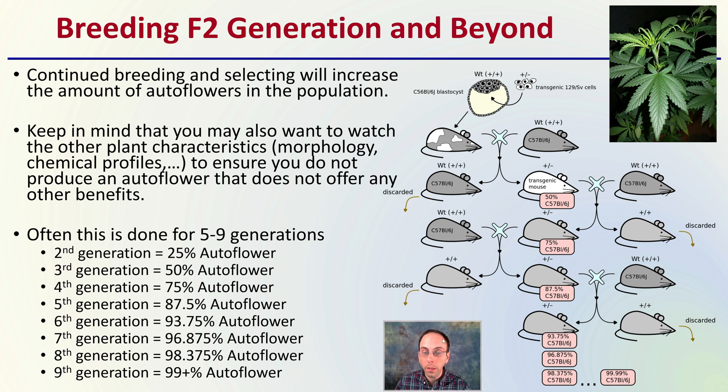Looking at examples with mice — the same thing applies to cannabis — this continued breeding and selecting will increase the amount of autoflowers within the population. You may also want to watch for other plant characteristics such as morphology and chemical profiles to ensure you do not produce an autoflower that offers no other benefits. This is typically done for five to nine generations for greater stabilization of that recessive autoflower gene. We breed, get offspring, keep coming back to the line, discard a percentage that don't have the trait, and breed those together with the same original parent. The first time we have about 25% autoflowers, then 50%, 75%, 87.5%, 93.75%, 96.8%, 98.3%, 99% plus — a rapid ramp-up in the proportion of autoflowers.